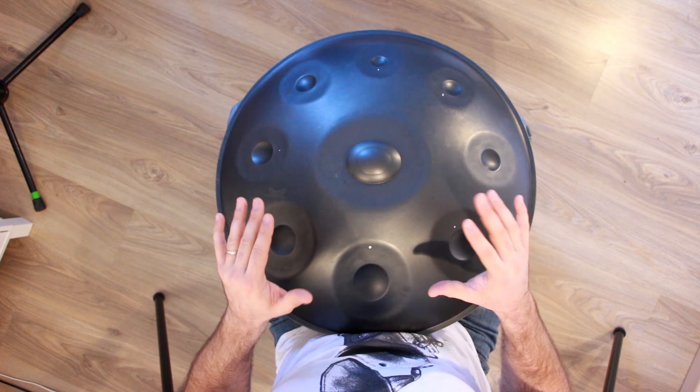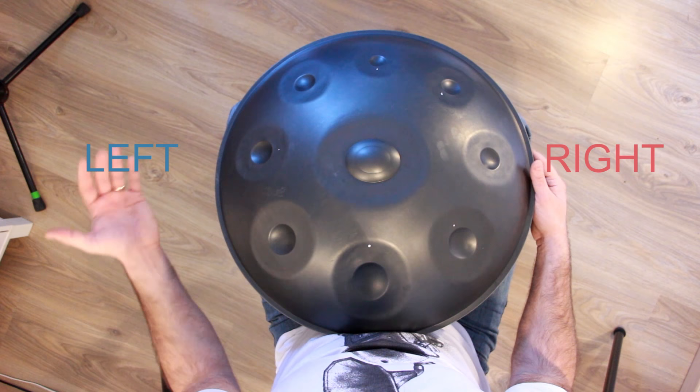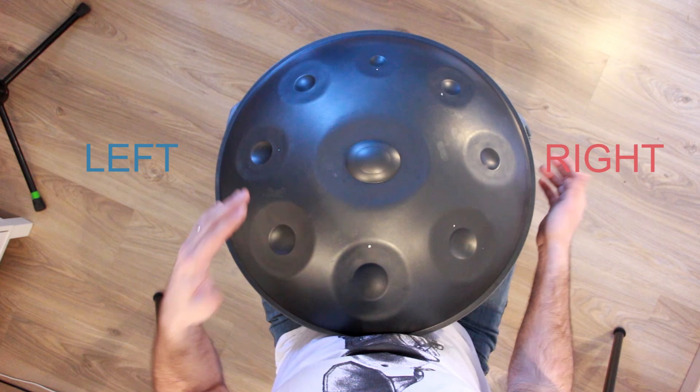First of all, know that red is right and blue is left. It means that whenever you see something in red, you have to do something with your right hand. Same if it's in blue, you have to do something with your left hand.